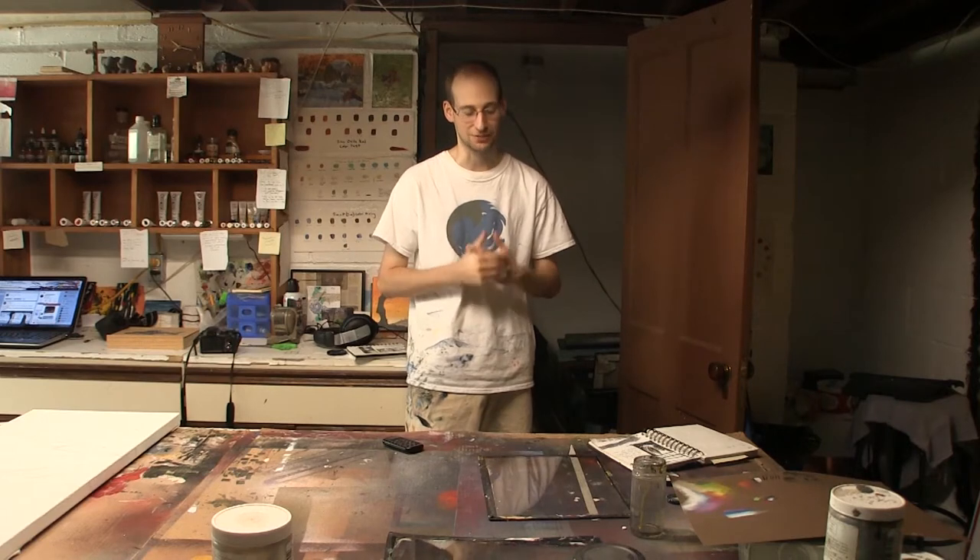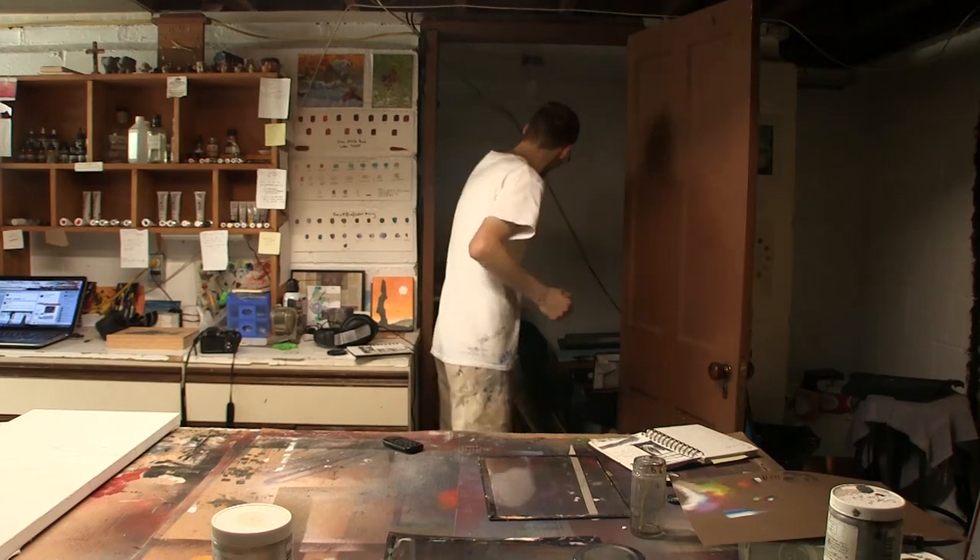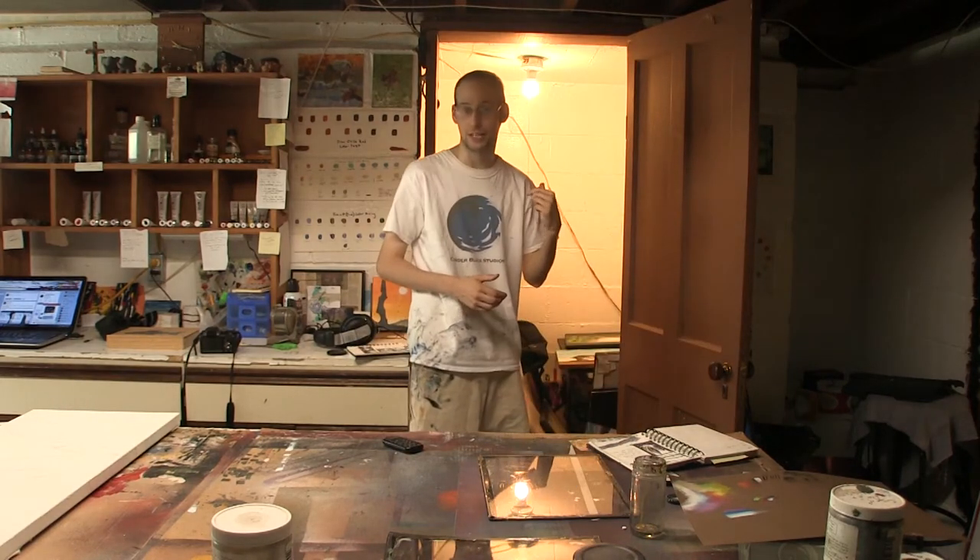Hey everybody, Ben here from CinderBlock Studios, and today I feel like I'm going to show you some of my old art from high school and college. It's a really embarrassing amount of stuff, but I think it's a good day to do it because this closet needs some reorganizing.